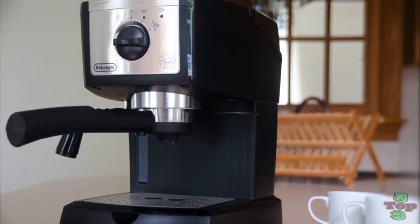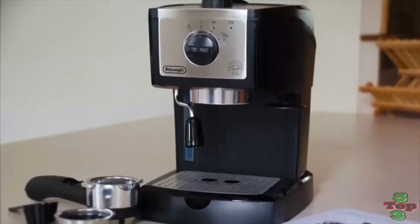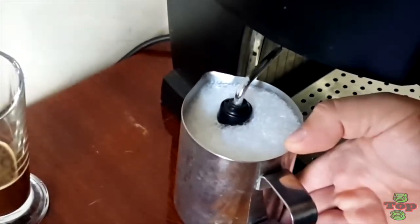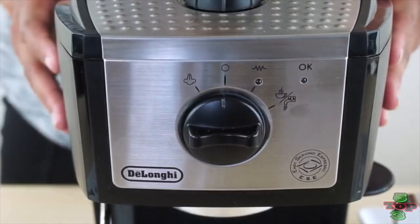Design-wise, the EC-155 is compact and has clean lines. It comes in black and has stainless steel features. It does have a milk frother, but no grinder. You can, however, use pods or grinds, depending on your personal preference.